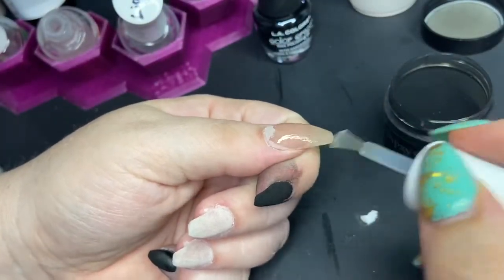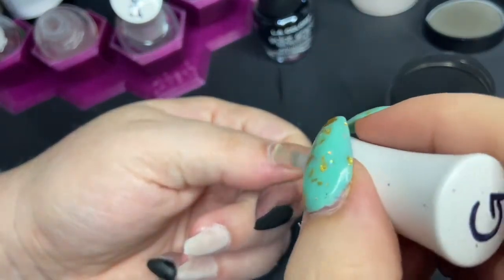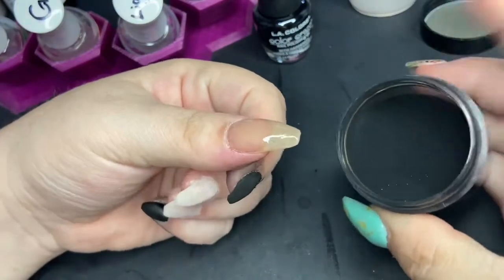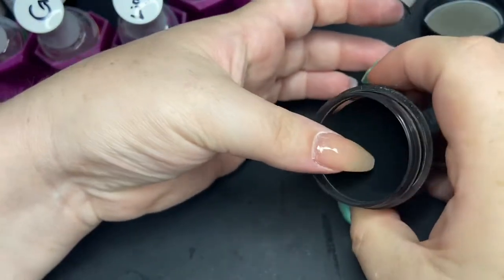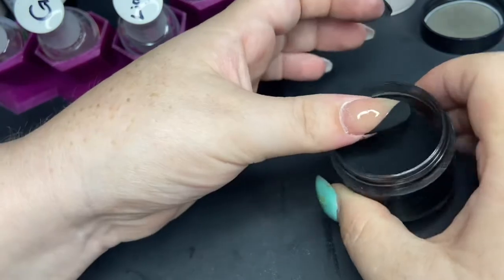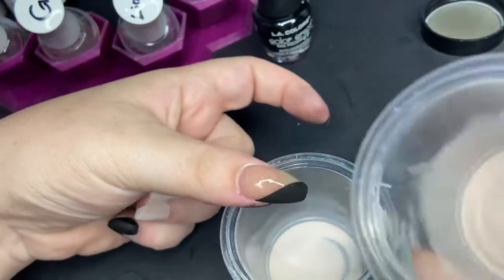I'm going in with my final dip on all of my nails. You'll see here I don't go quite up to my cuticle line — I like to leave it maybe a hair's length away. Then I'm going to do some color blocking with Onyx and I'll let you watch me dip.